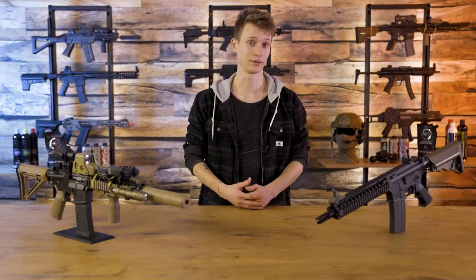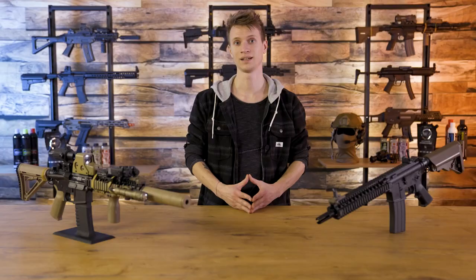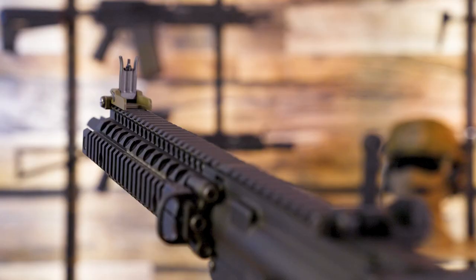Moving to the front, the bronzed handguard offers a full-length Picatinny rail on all four sides, with markings on all picatinny segments making it easy to reassemble accessories and aiming devices. These markings are also found on the rail on the upper receiver, so you can always quickly find where you previously mounted something. The handguard contains Daniel Defense and Tokyo Marui markings. At the end of the outer barrel is a steel flash hider with a 14mm counterclockwise thread, allowing you to mount a tracer unit, suppressor, or other accessories.